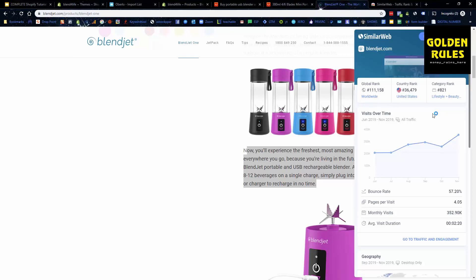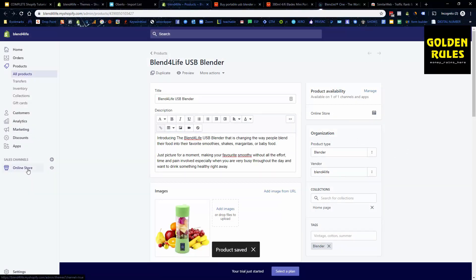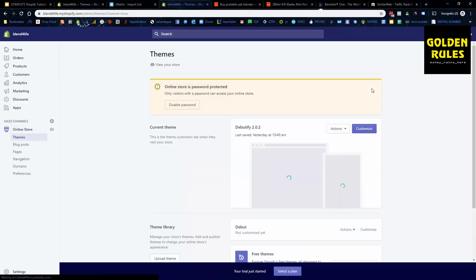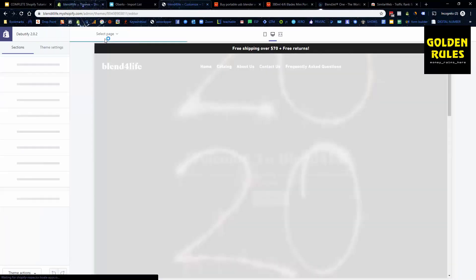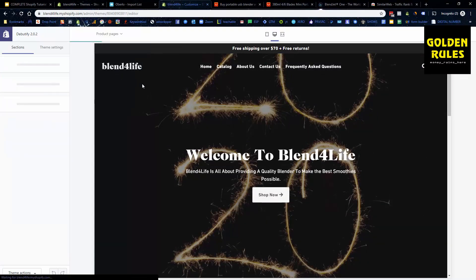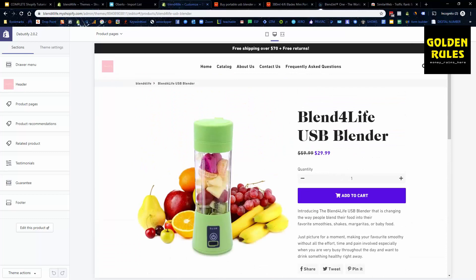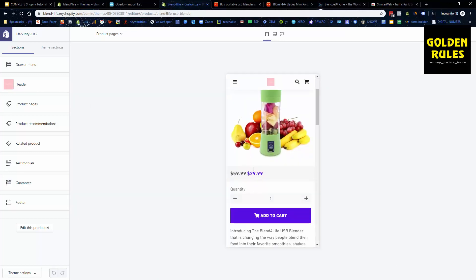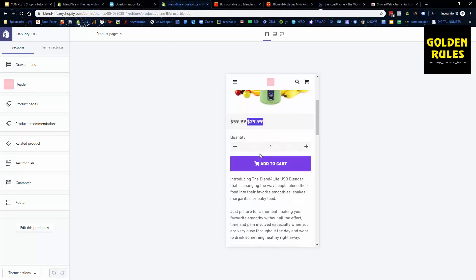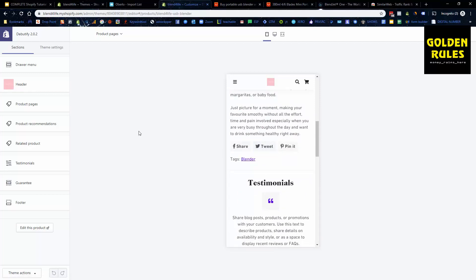That's how you list a product — we now have a product on our store. We'll save this, go back to our theme, and we can view our actual product page in Debutify. Let's go to the product page. This is what it currently looks like on our website. Switching to mobile view, you can see how well it looks — you can change colors, add to cart button, and there's a sticky add to cart as well.